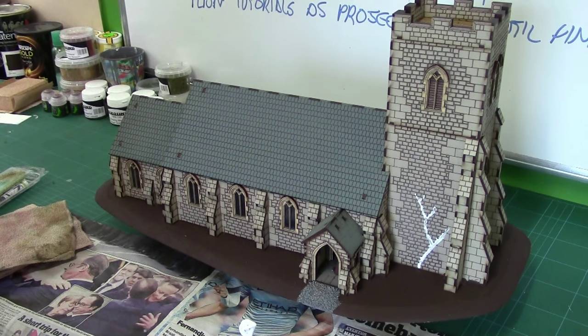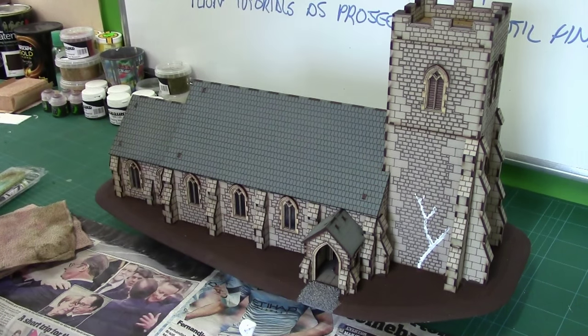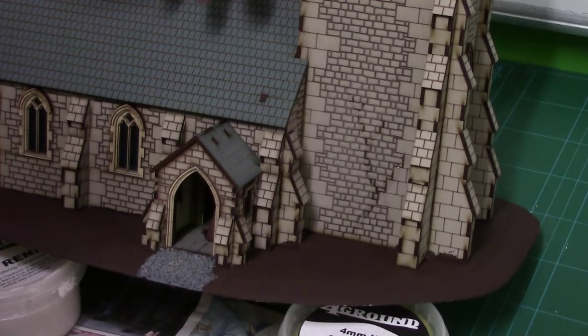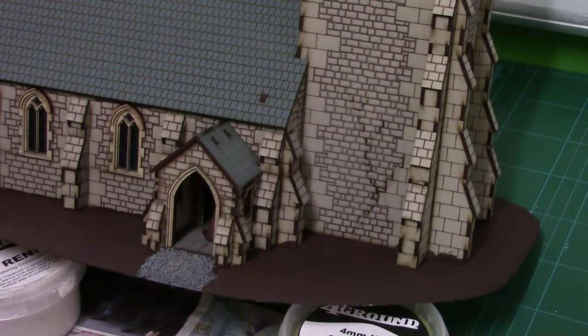There we have it guys. All we need to do is just wait for that to go nice and clear. Right, that's all gone clear now and we are ready to stick on our foliage. Like I say, for this I'm using the foreground stuff, but you can use anything suitable - this is more about the glue than the actual material.